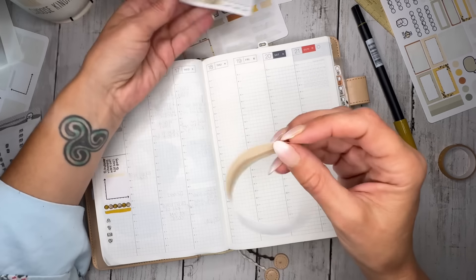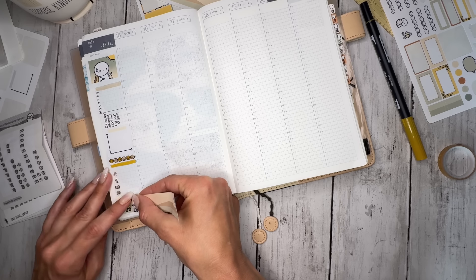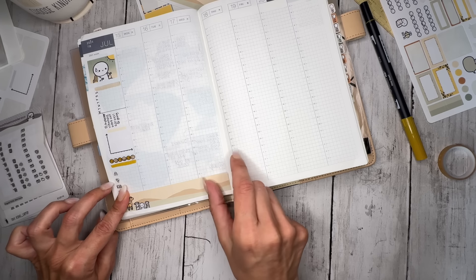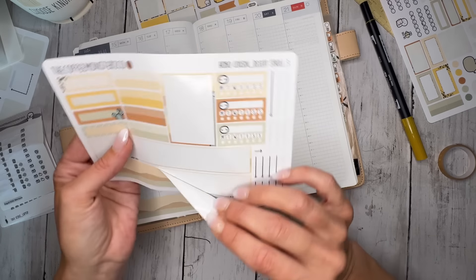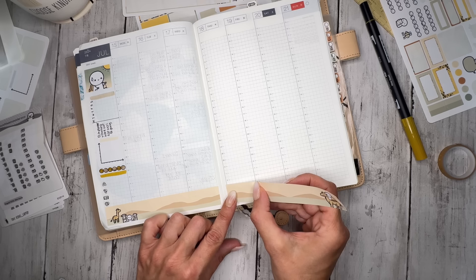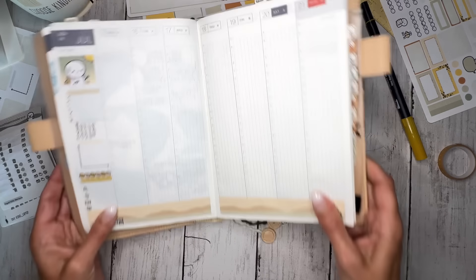Let's do this washi at the bottom. Will this guy fit under here? And then we'll add this one in down here — try to get it as even as possible. That looks good. I love that — it feels like a desert.